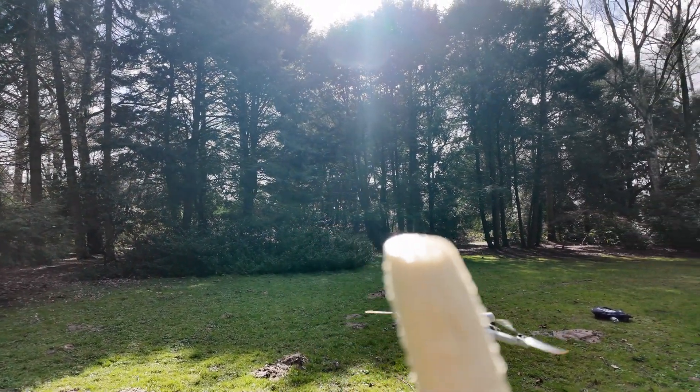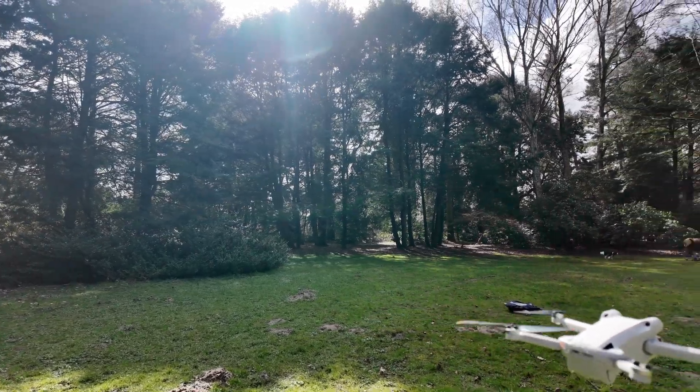We can say — so guys, if you have an idea for how we can crash this drone, please write in the comments and in the next video we can do it together. You can do it, I do it!